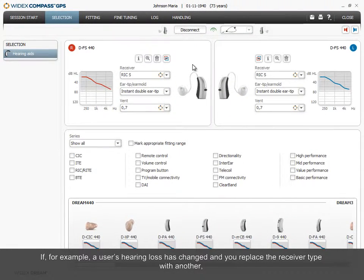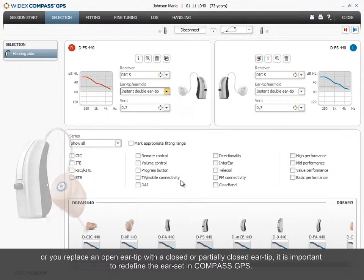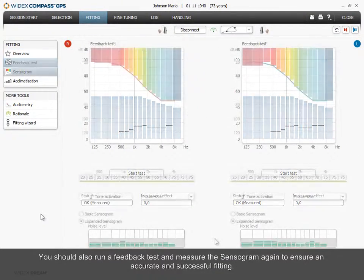If, for example, a user's hearing loss has changed and you replace the receiver type with another, or you replace an open ear tip with a closed or partially closed ear tip, it is important to redefine the ear set in Compass GPS. You should also run a feedback test and measure the sensorgram again to ensure an accurate and successful fitting.